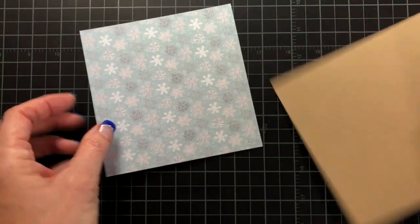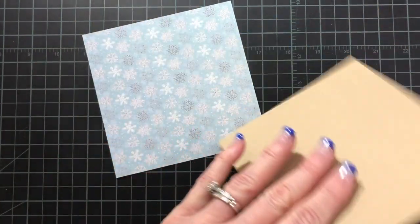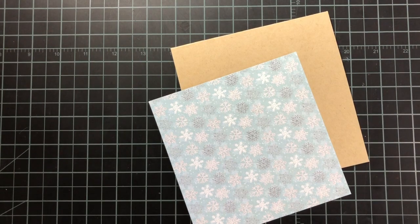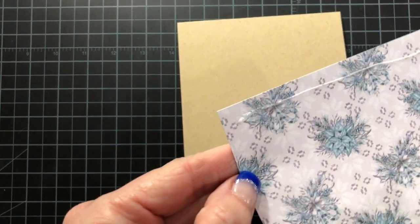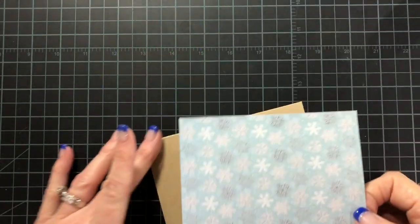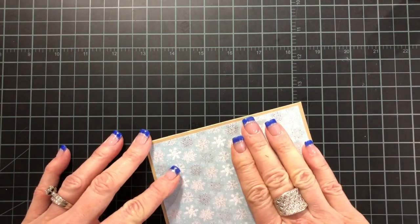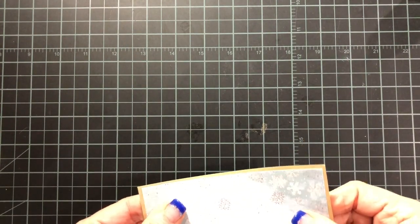I'm going to start out with a 5½ inch by 11 inch piece of craft cardstock, score it at 5½ inches, and fold it in half. For my layer, I'm going to use a 5¼ inch piece of paper from the Home for Christmas paper pack. I'm going to add glue to the back of this panel, and I like to use liquid glue because it gives me some wiggle room — literally. I cannot line things up right the first time to save my life, and you're going to see why I like liquid glue in just a minute.